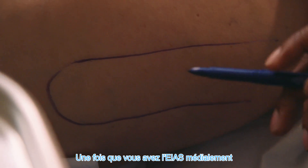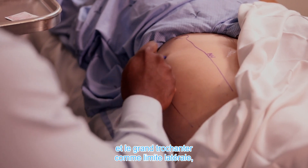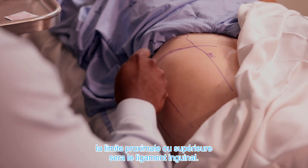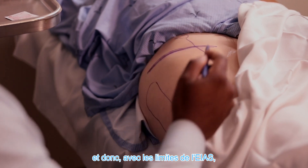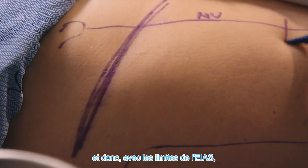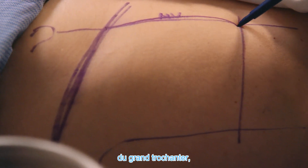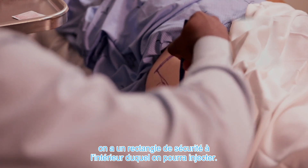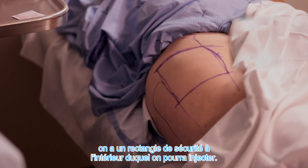Once you have the anterior superior iliac spine marked medially and your lateral border as the greater trochanter, the proximal border or the top of your border will be the inguinal ligament. With the borders of the anterior superior iliac spine, greater trochanter, inguinal ligament, and mid-thigh, you typically have that rectangle of safety that you can inject through.